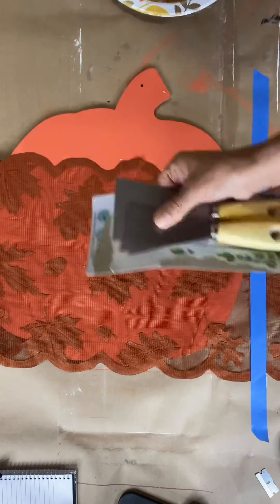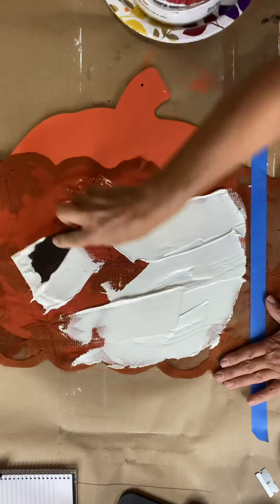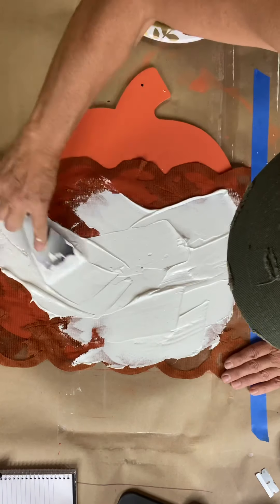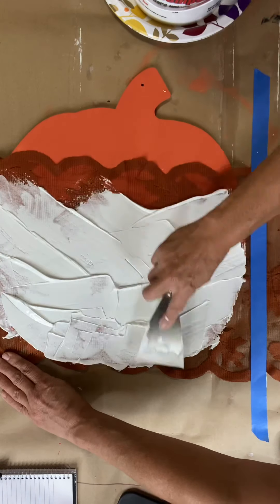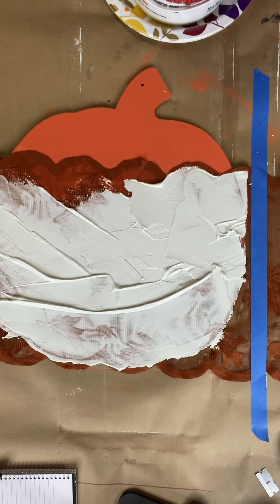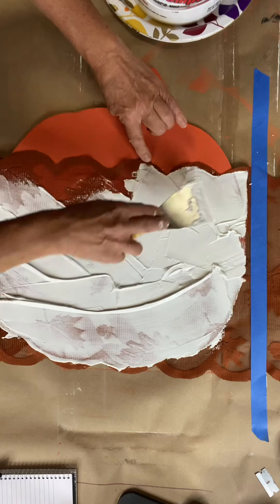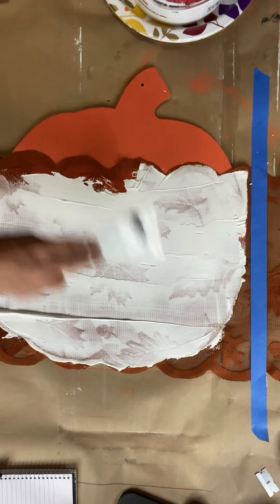Using joint compound right from the hardware store and a dollar store spackle knife, I'm adding the joint compound all over my lace. You want to add it on thick and then gently lift the excess up, because you just don't want to shift your lace. So you want to be gentle about it.